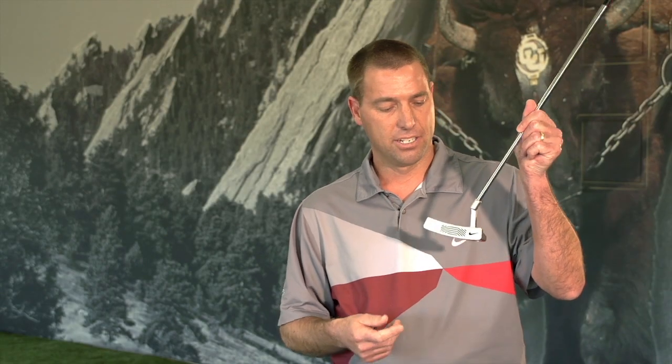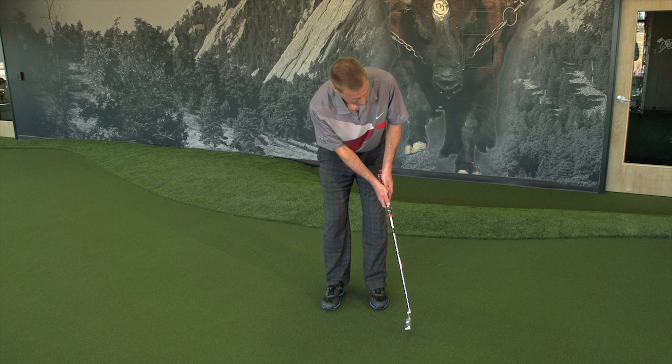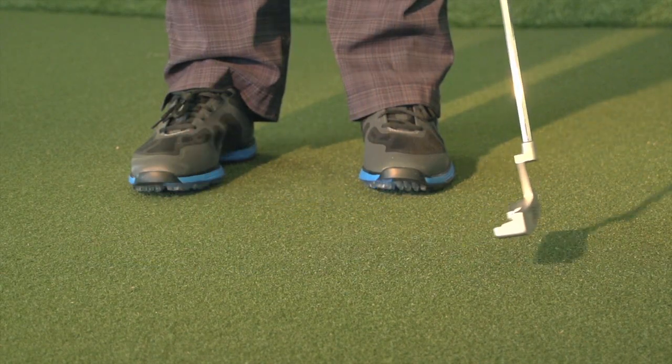It has some great technology. You've got the polymer that they insert into the face of the putter, which helps with the feel and softens the feel. With the exposure of the 303 stainless steel, which is still on there to help grip the ball and get the ball rolling right off the bat.